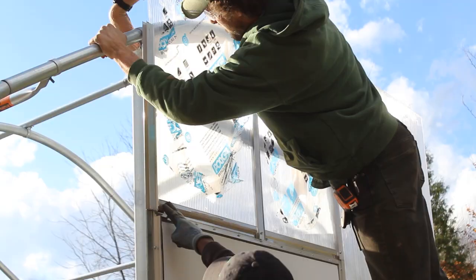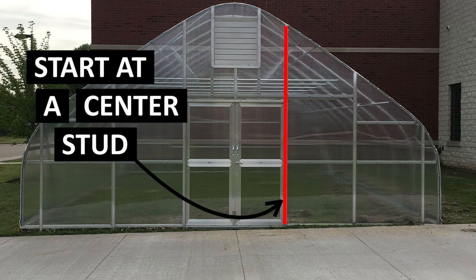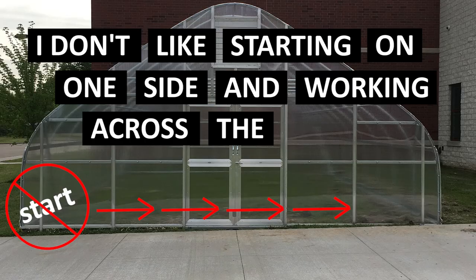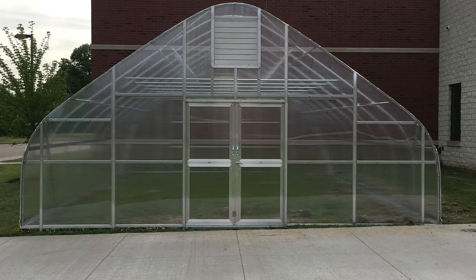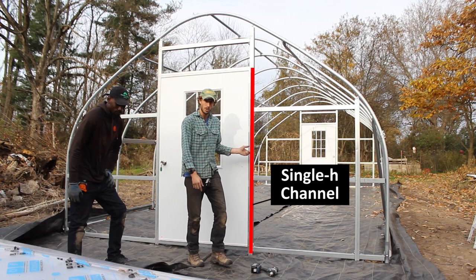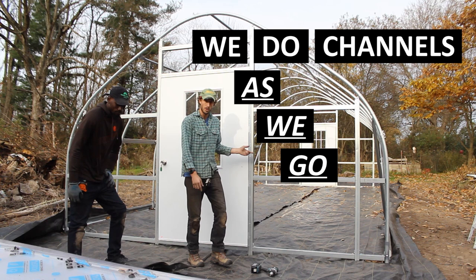Single H channel is used wherever polycarbonate terminates within the face of your end wall — anywhere there's a door, a vent, or at the bottom of your panels. Double H channel is used to connect polycarbonate pieces where they meet along their vertical edges. End cap channel bridges the connection between your end wall polycarbonate and your top cover greenhouse plastic — half secures to the top of your end bow with self-tapping screws, and the dog ear acts as a roof for the top of your polycarbonate panel.